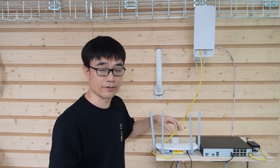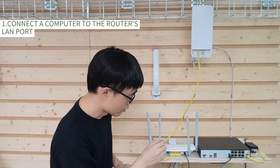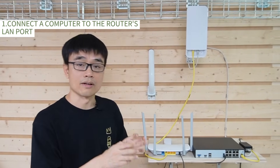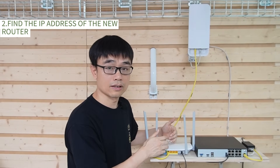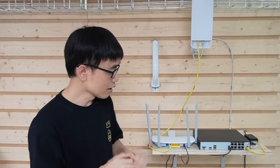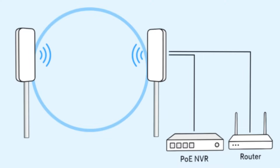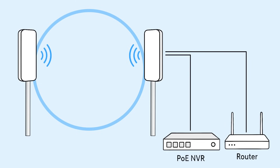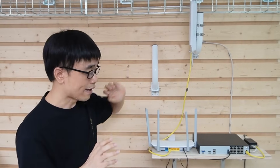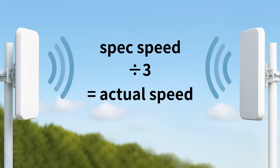One important thing: we do need to disable the DHCP server on this router. We do not want to have two DHCP servers on the same network. Since our original router will handle the DHCP server and assign IP addresses to any device connected to this network, we need to turn off the DHCP server on this router. It is not that difficult — we need to connect a computer to the LAN port or this network, then find the IP address of this TP-Ring router, log in, and turn off the DHCP server.